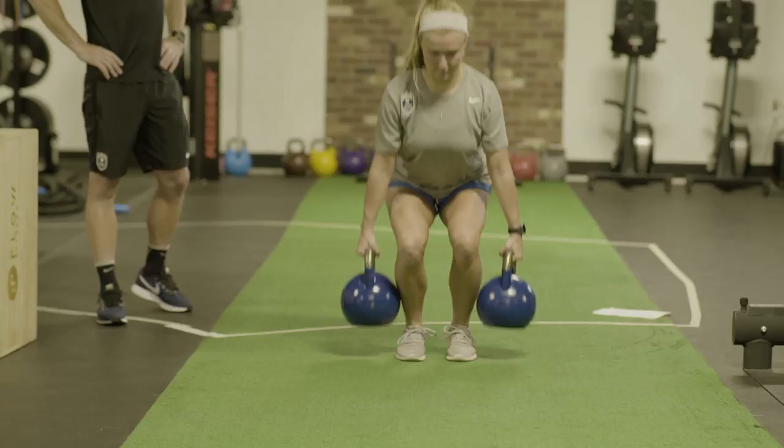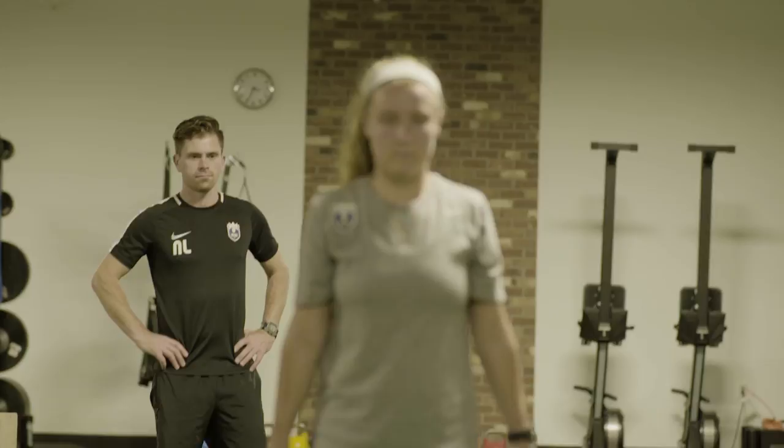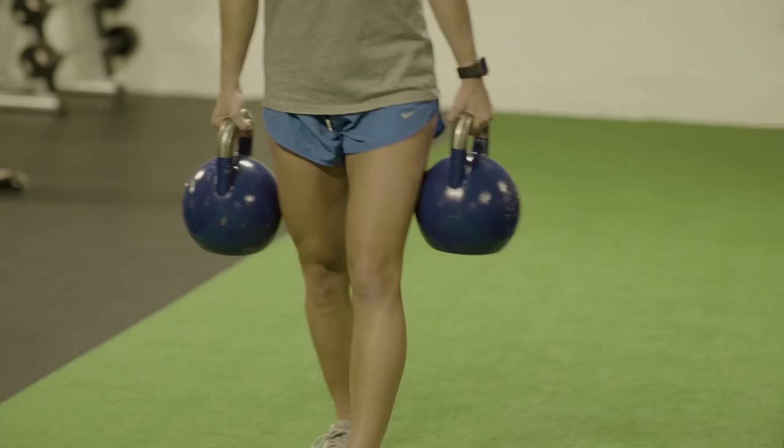What you do is grab a heavy set of kettlebells or dumbbells and simply walk forward. The goal while you're walking forward is to minimize movement in the trunk — meaning your spine area — either to the left or the right or forward and back while you're moving. Once you've completed one direction, you're going to turn around and go back, once again minimizing any movement in the spine. And that's how you do the farmer's walk.